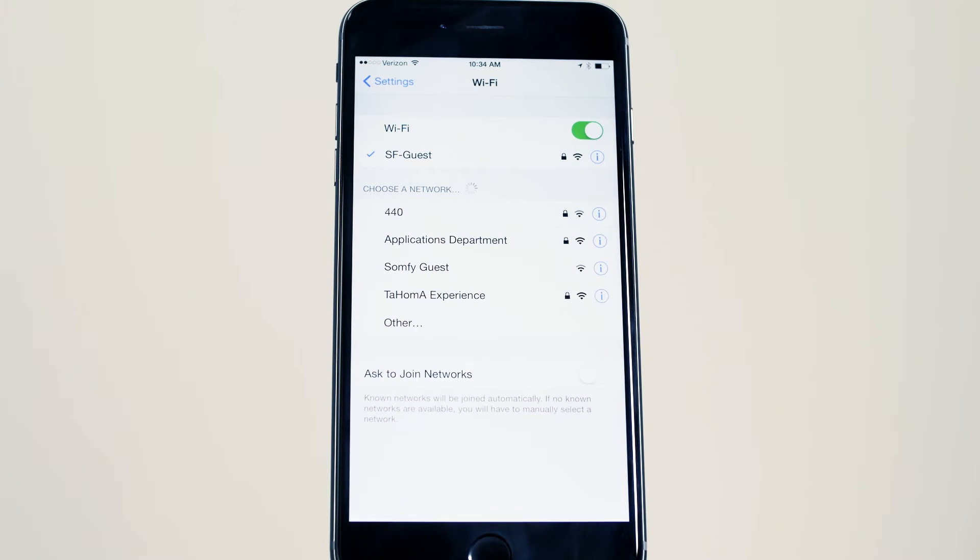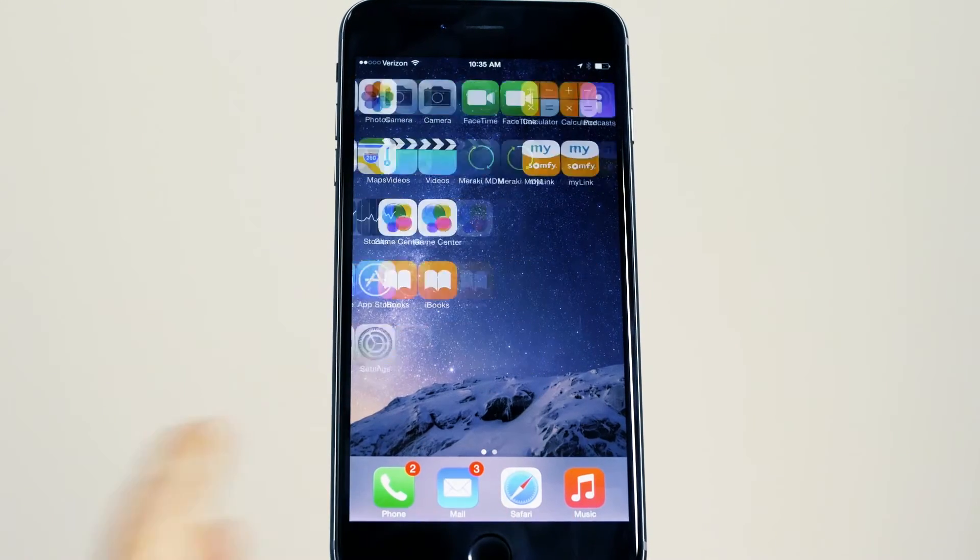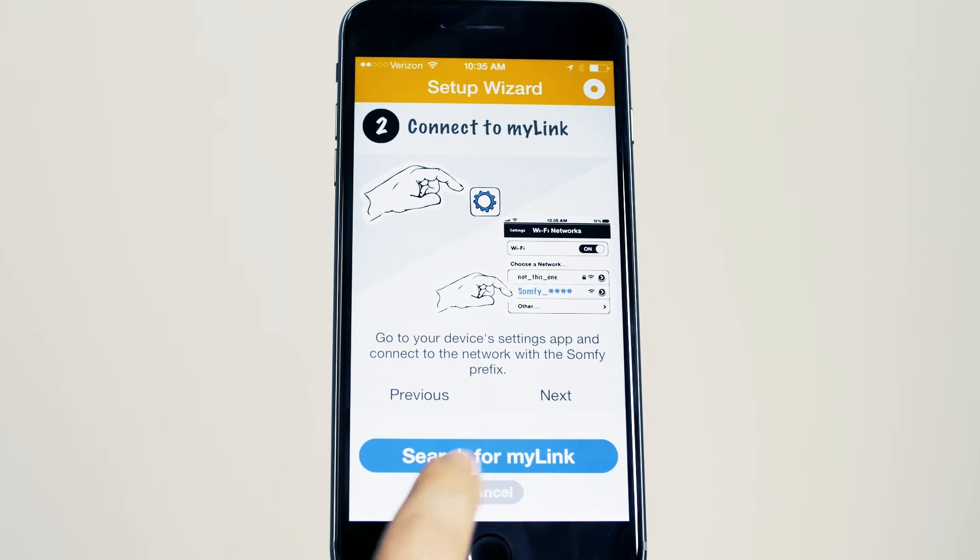Connect to the Somfy MyLink network and return to the app. Press the Search for MyLink button.